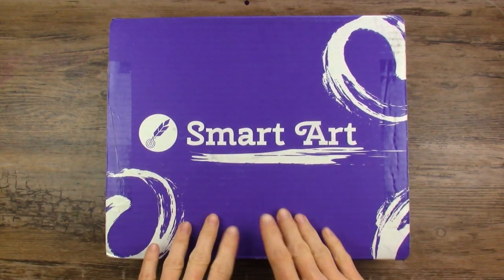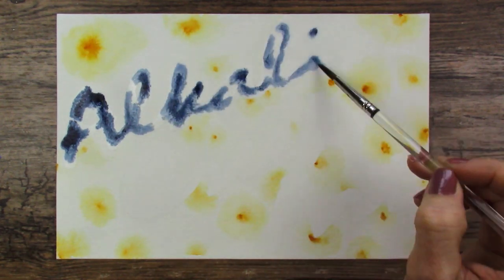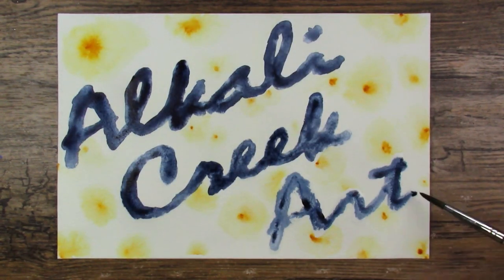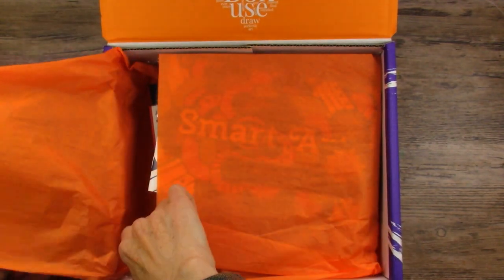Look what came today! Let's find out what is inside this mystery art box. In we go! What do we have this month?